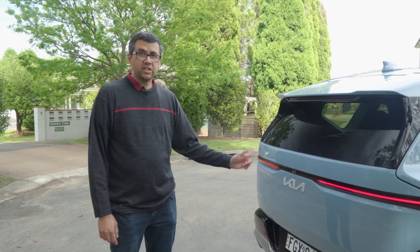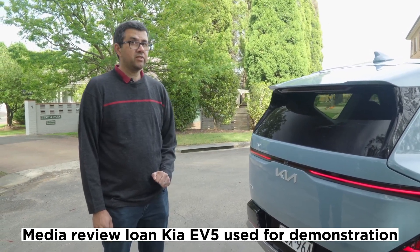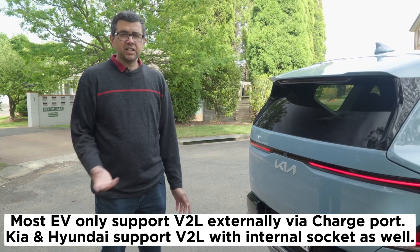One thing that's quite different with Kia electric cars and its sister company Hyundai is that a lot of their electric cars support V2L technology. What's that? You say you don't know what that is — I'll explain.